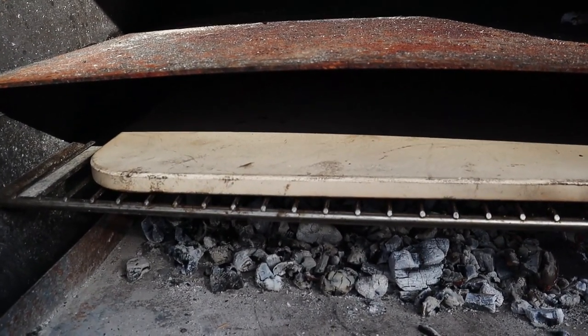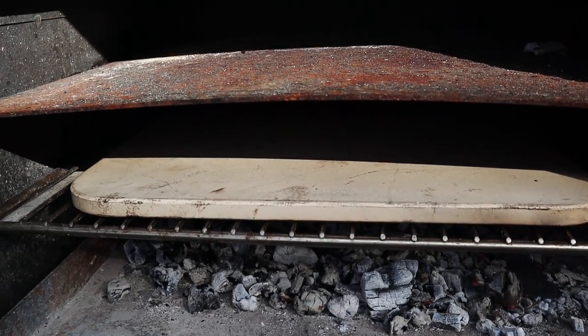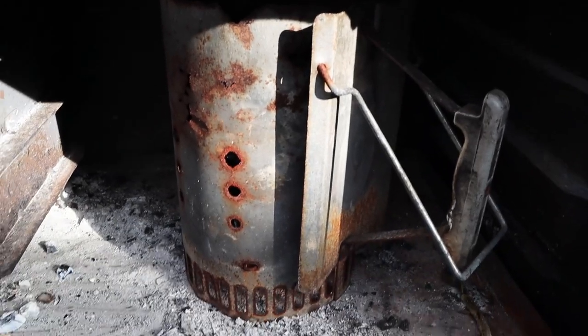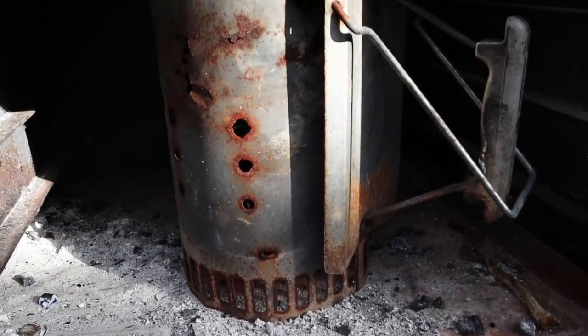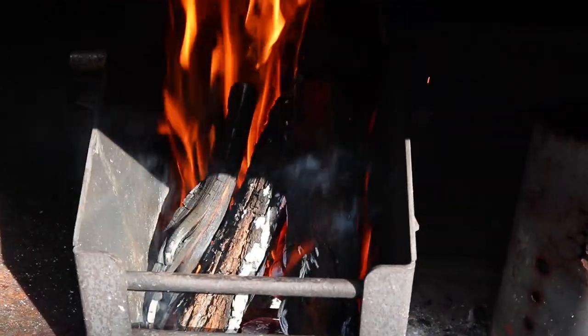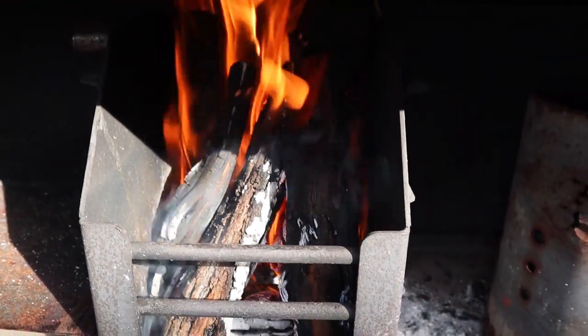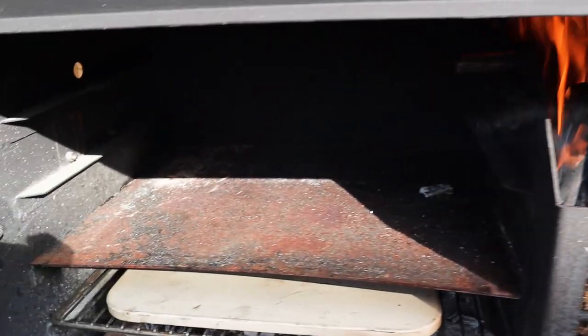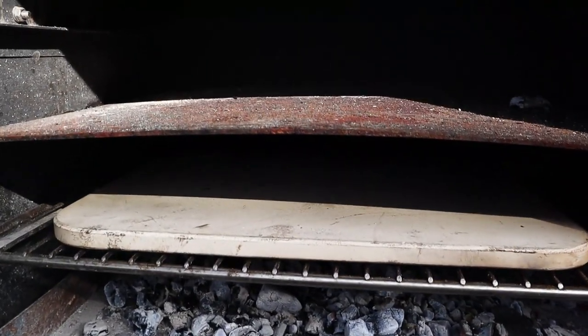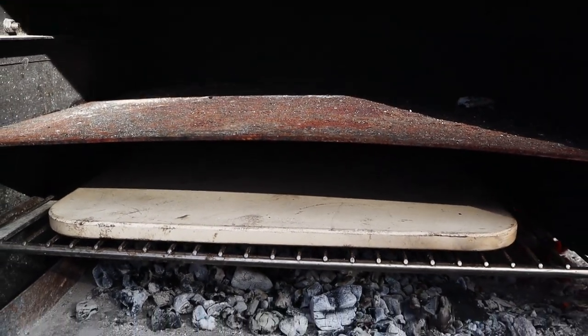So the pizza stone is coming up to temperature nicely. It's about 220 Celsius at the minute. A slight change of plan — I'm going to light a chimney of charcoal to stick on top of here just to speed things up a bit. And we're going to continue to use this to top it up as and when we need under the stone and above. We're going to chuck a chimney load of charcoal on top and we're hoping that's going to create a lovely hot oven effect in there and cook us a decent pizza. We shall see.